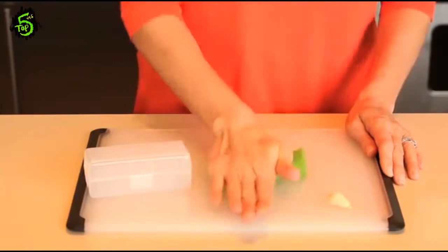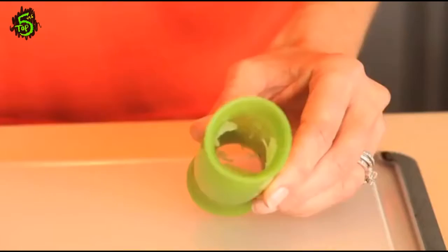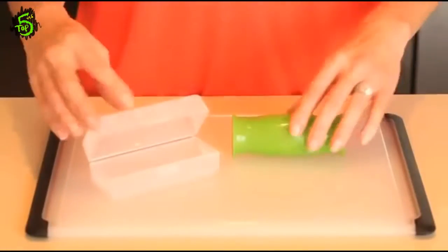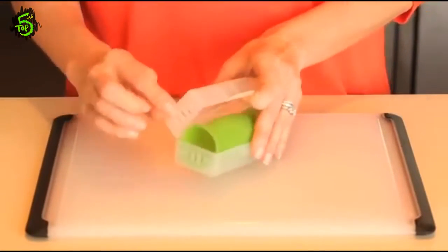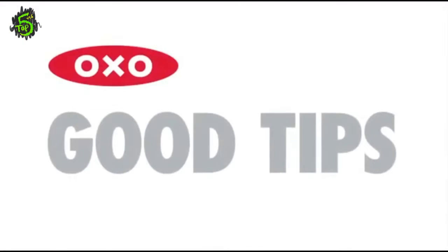The unique shape keeps the cloves inside while you peel. Garlic cloves come out peeled while the peel stays inside. Just rinse to remove the peel. The Oxo Garlic Peeler stores neatly in its vented plastic box, and the box and peeler are both dishwasher safe.